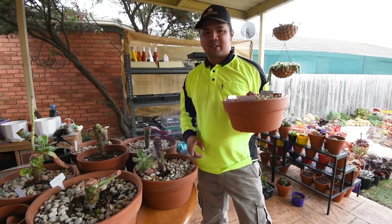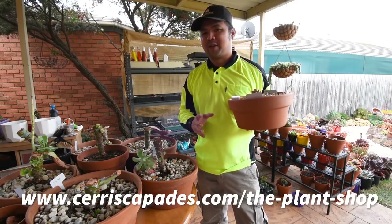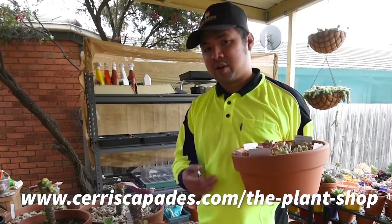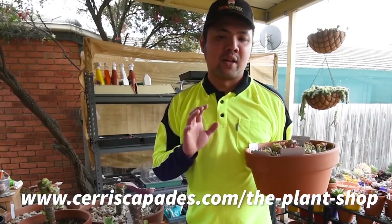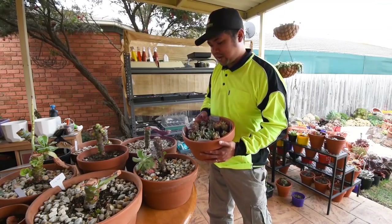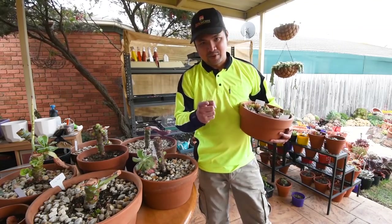Speaking of sales, check out my shop at seriskapades.com/the-plants-shop. I still have some plants on sale, so make sure to check it out if you're within Australia in the non-restricted states. That's it for this propagation update - I'll see you in the next episode, bye!